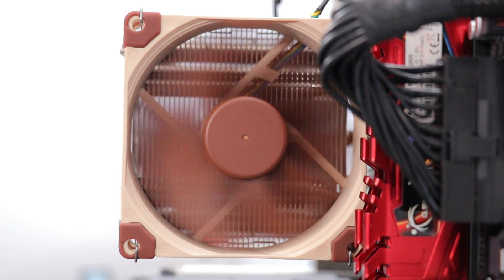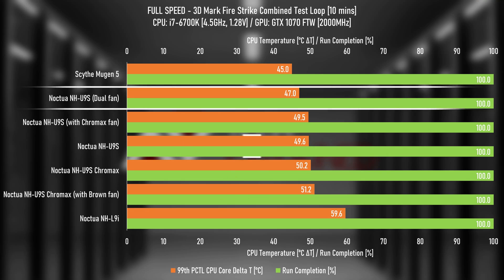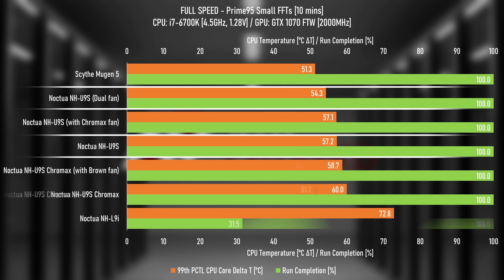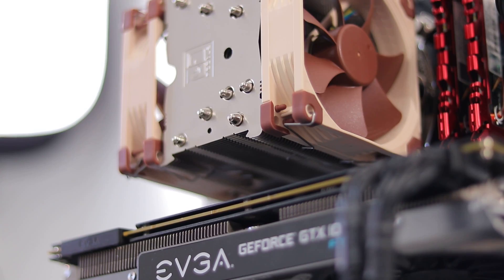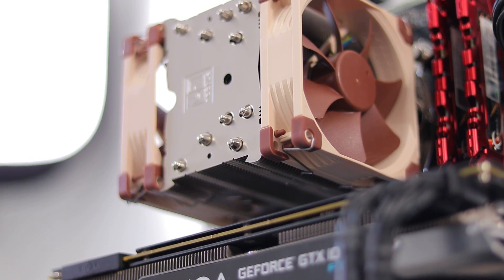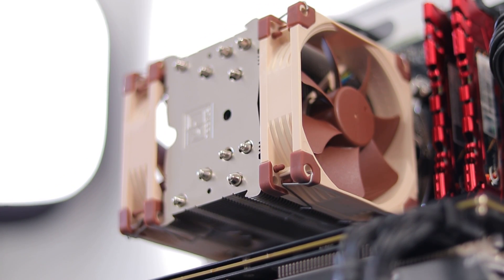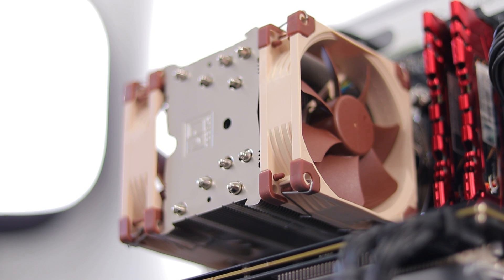That answers the 'do two fans perform better than one at the same noise level' theory — two fans are better than one by a few degrees in certain circumstances. But what about at full speed? The dual fan cooler does perform better: the 1.2-degree difference in the acoustically limited Fire Strike test has increased to 2.6 degrees at full fan speed, and for Prime T5 the gap has actually decreased from 3.5 degrees to 2.9 degrees at full fan speed. I didn't find anything out of the ordinary with the rest of the system and it doesn't make sense for diminishing returns to apply here. If you have any theory behind why those results could occur, let me know in the comments.